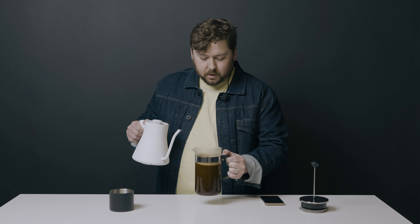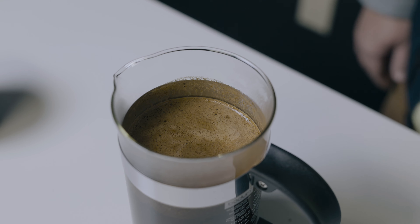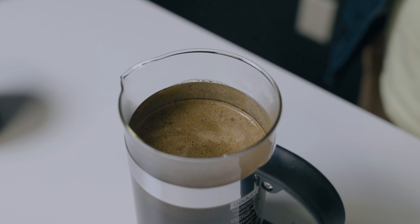Water's in, quick swirl to mix, set everything down, four minute timer — go. Now you have four minutes to do whatever you'd like. If you're healthier than I am, you can do jumping jacks, or you can listen to your favorite pop song.